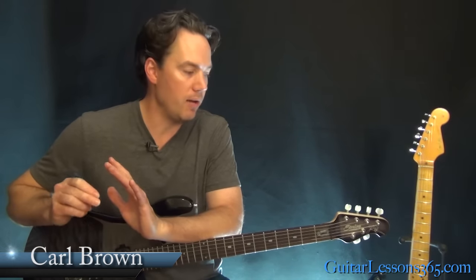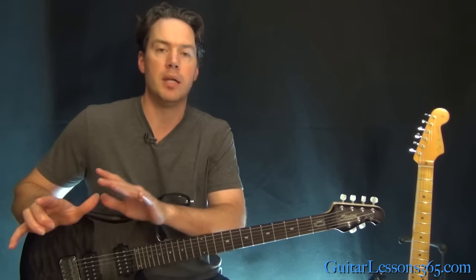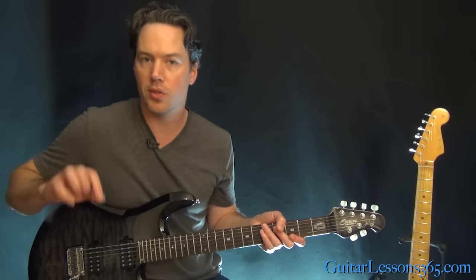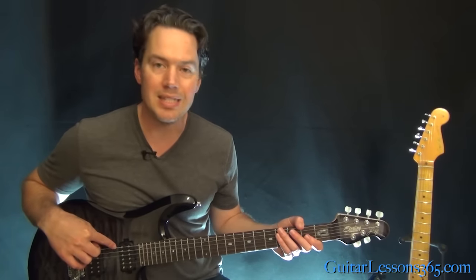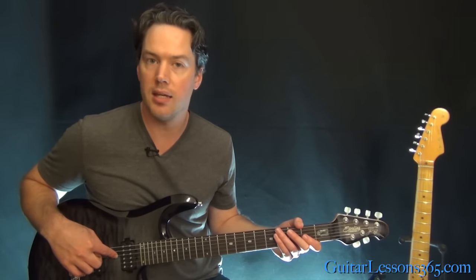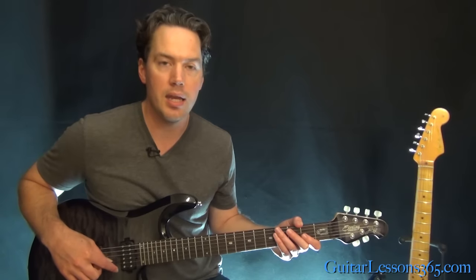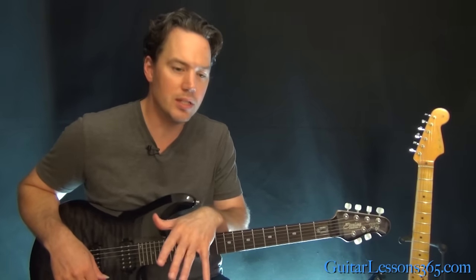We are in a very low tuning here — the whole guitar is tuned down a whole step. The notes starting from the sixth string are: D, G, C, F, A, and another D. If you didn't catch all that, just read the description — I'll have all the notes you need to tune to there.